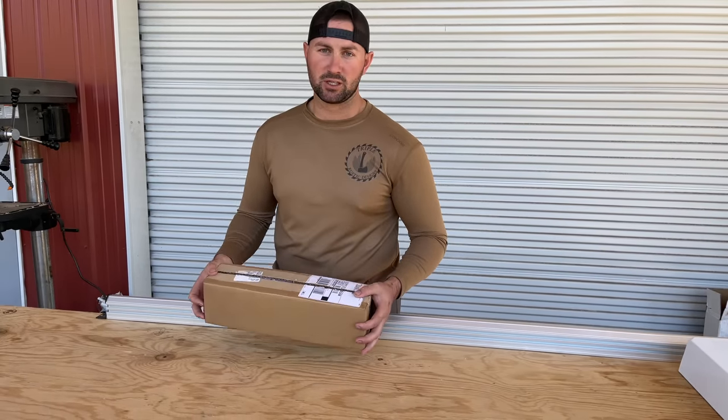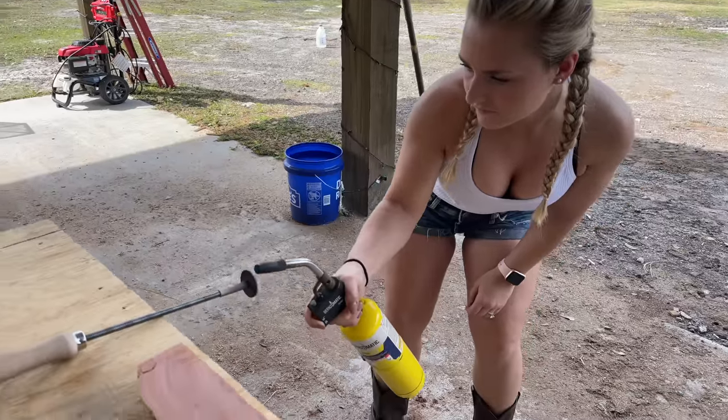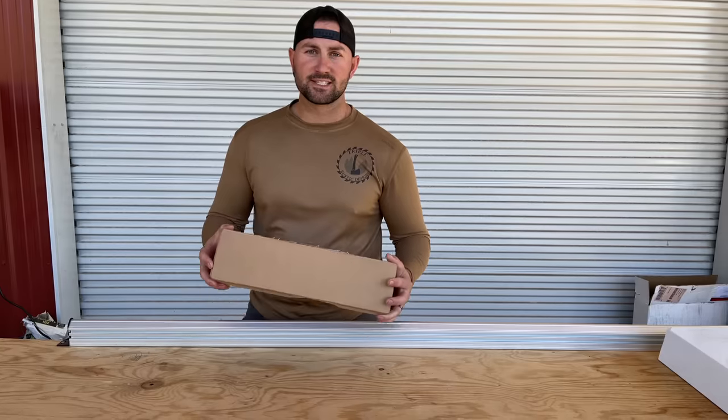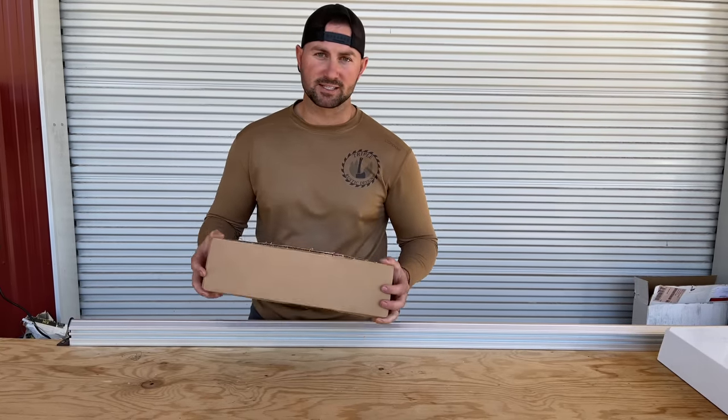Alright guys, we're here at the shop and we just received a package from Gearheart Industry. Gearheart saw in one of our previous videos that we were using a custom branding iron, but it was the standard model that needed an external heat source. So they sent over one of their electric model branding irons and we're really excited to open it up and test it out.